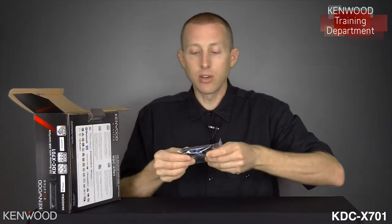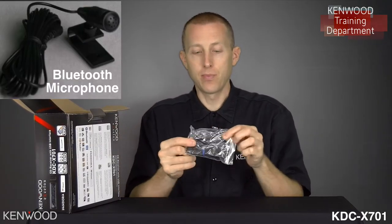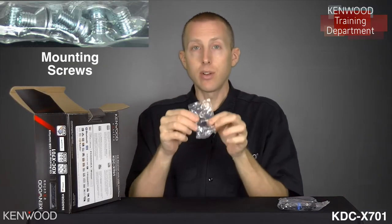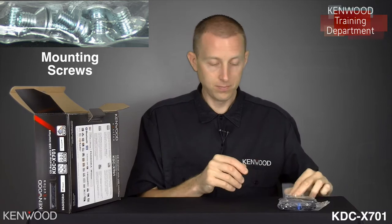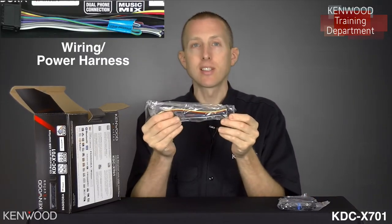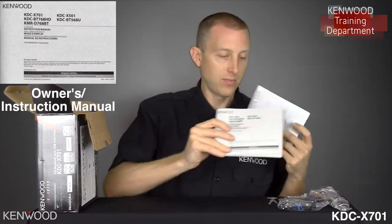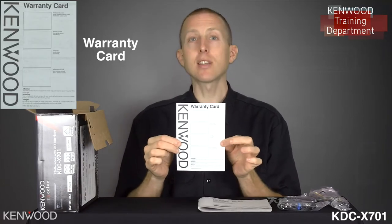The first item you will see is the included Bluetooth microphone. Next, you will see the included wireless remote control. Then we will have the included screws, and then the wiring power harness. Next, the receiver removal tools — if you ever need to remove the receiver, slide into the cage if you are utilizing the cage for easy removal. Next, we'll have the owner's manual, and then the warranty card. Kenwood Exelon products do offer a two-year warranty.